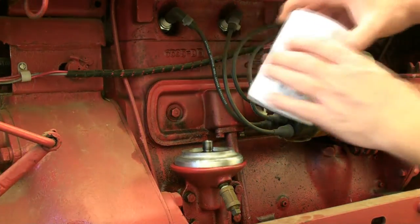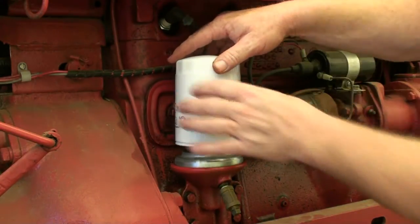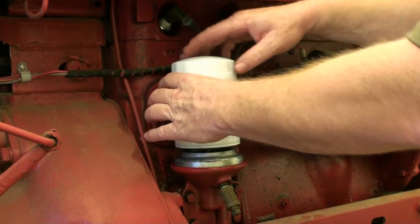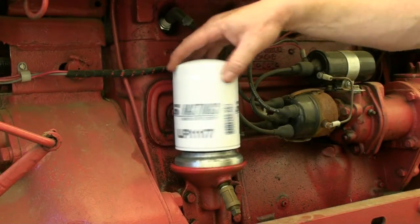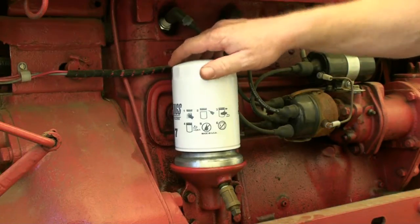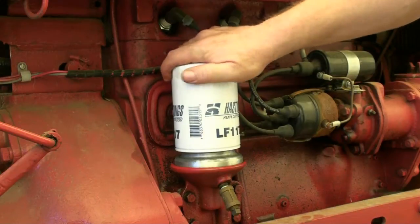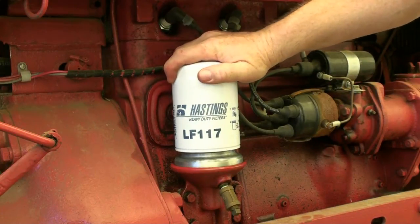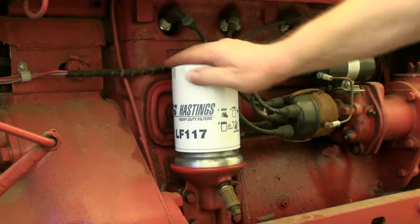Time to put the new, larger filter on. Feels really good going on. I'll tighten this with my hand but no wrench. That ought to be good.